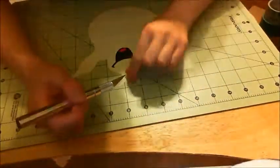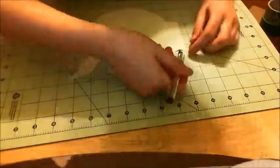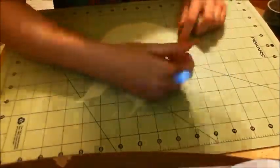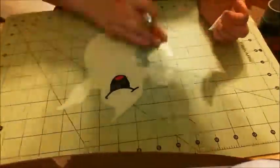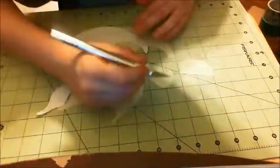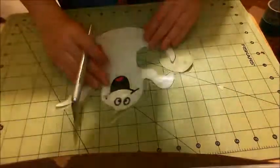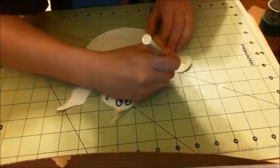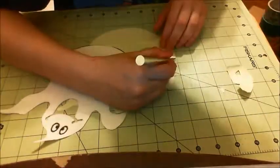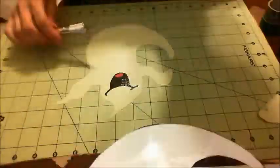I'm looking at the image trying to figure out where I need to cut, and I don't know what happened here, but somehow his tail disappeared. So I'm gonna use that little piece right there to try and make it. That one was too small, so I'm like, forget it, we'll just do it this way. It's sort of freehand — not really — but I got his tail back, so that's fine by me.